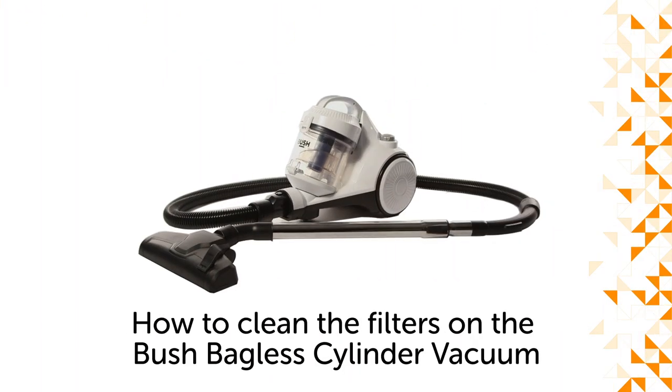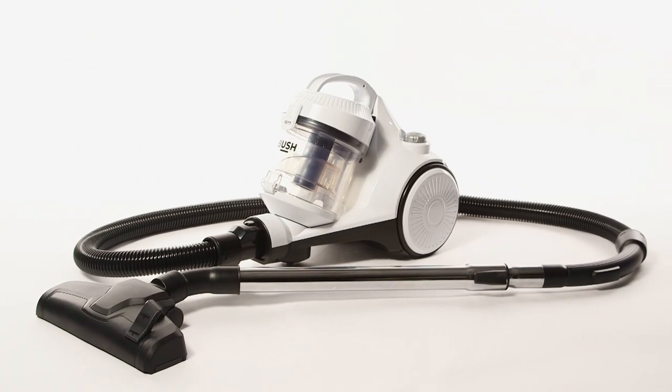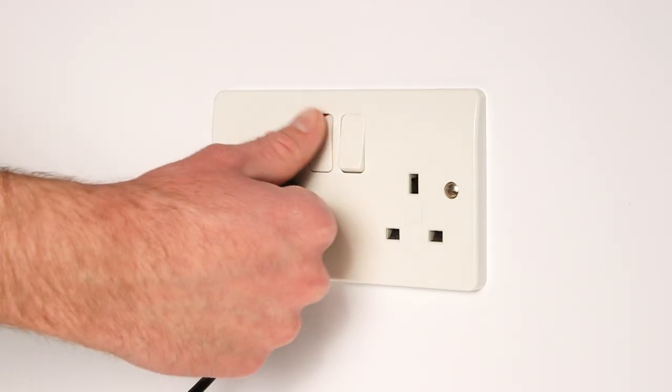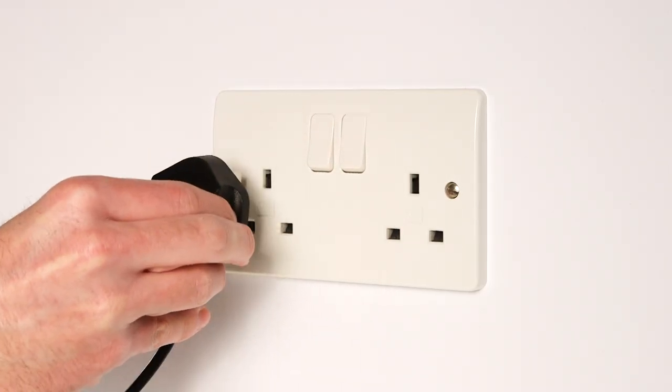Hello from Bush Support. In this video we will show you how to clean the filters on your Bush bagless cylinder vacuum. Before cleaning the filters on your vacuum, ensure the vacuum is switched off and disconnected from the mains.